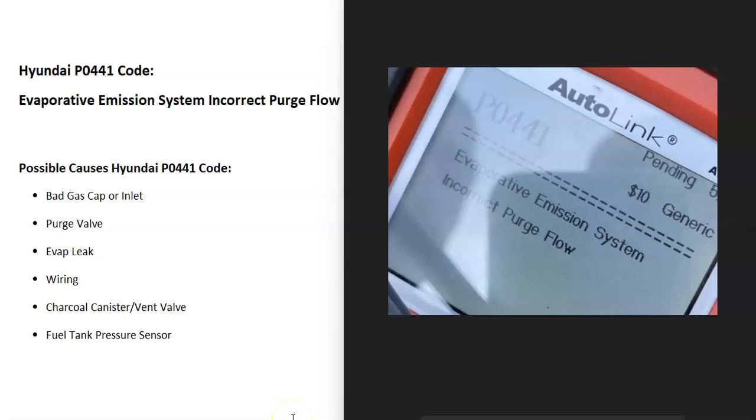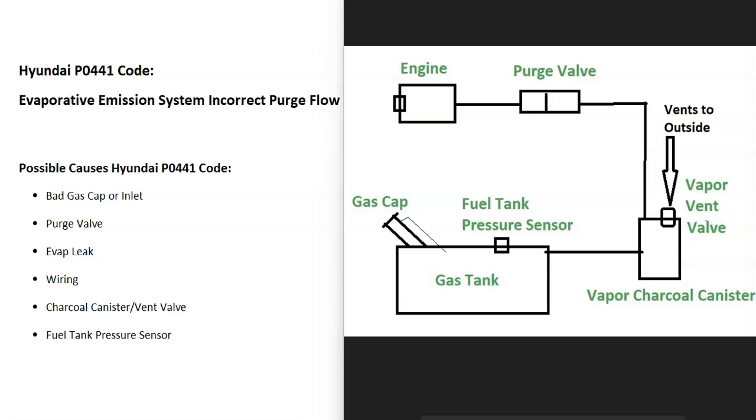Today I'm talking about a Hyundai with the P0441 code — what it is and how you go about fixing it. A Hyundai P0441 code is an evaporative emissions system incorrect purge flow. Modern vehicles have an EVAP system that takes all the gas vapors from the gas tank and feeds them back up to the engine to get burnt off so they don't escape into the atmosphere. This is for emissions, and the onboard computer is seeing a problem inside of this, so it's going to need troubleshooting.